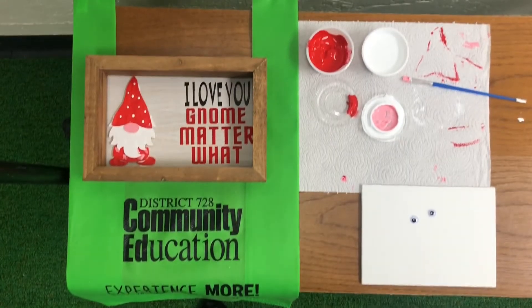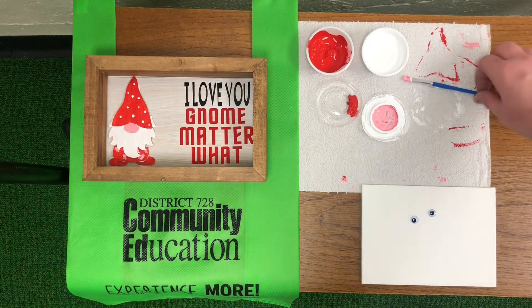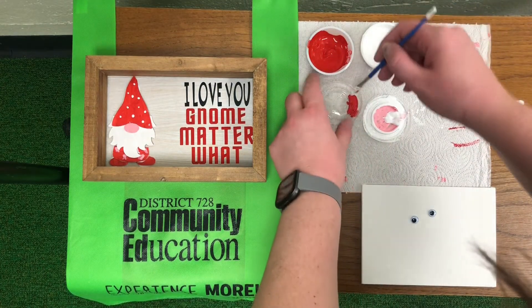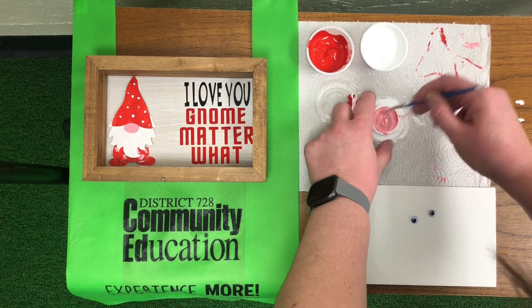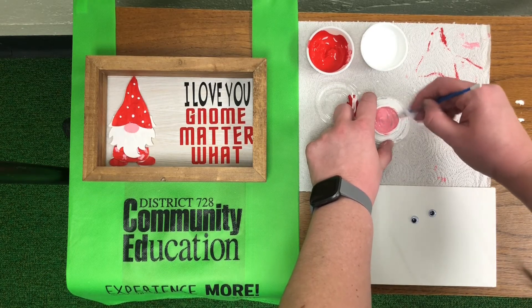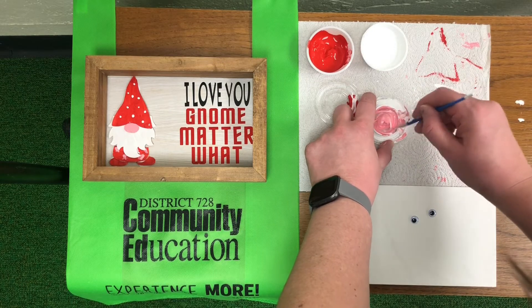We used some of the red and white paint to make the pink paint for the nose, and I'm just going to add some more paint so that we have enough for our thumb print. I'm just going to scoop some white into this tray, take this pink over here, and just mix some paint up. That should be enough pink paint for what we need.